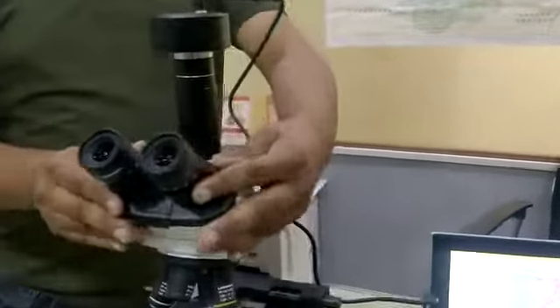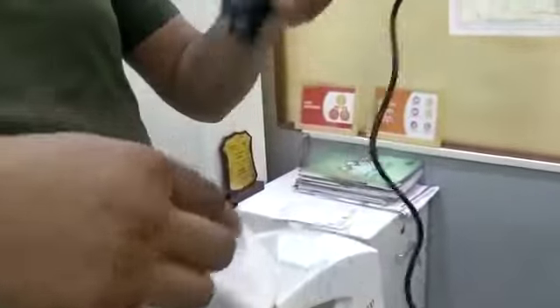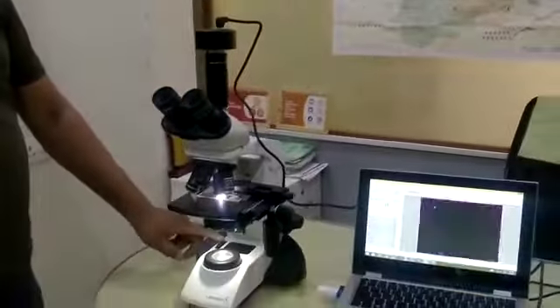This is the trinocular model. As you can see, there is a trinocular tube over here where you can fix the camera. The camera is fixed over here and the projection you get on the screen. It has also got LED light along with battery backup.